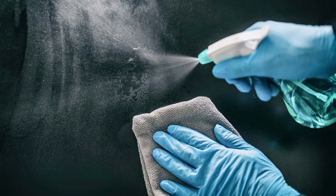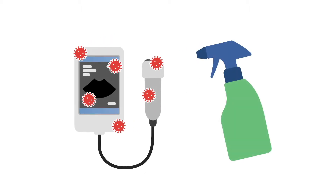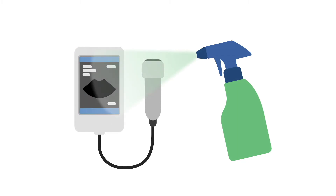In this MedMastery lesson, we will discuss the importance of decontaminating handheld devices when scanning patients with suspected or proven coronavirus infection. There is evolving evidence that the novel coronavirus can survive on hard surfaces from hours to days. Therefore, it is important to consider appropriate and thorough decontamination of the device when used in between patients.